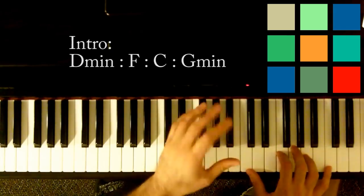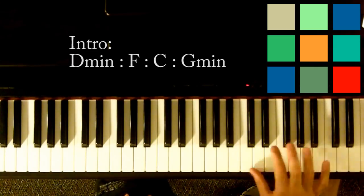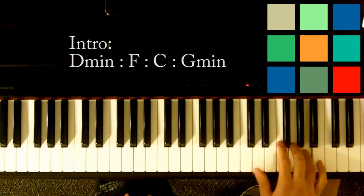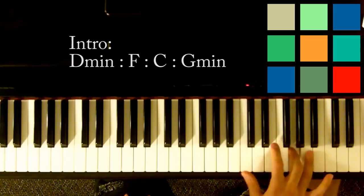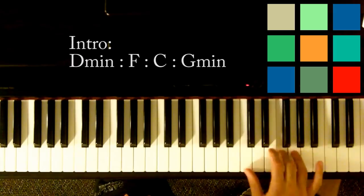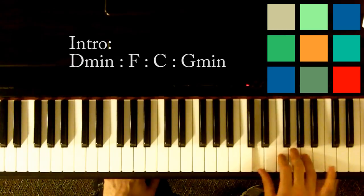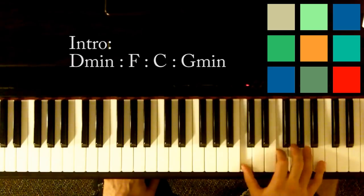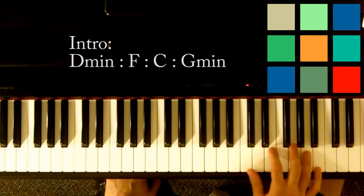If you want to play it the right way, the second time you play through that piano part it has a slightly different ending. So the first two parts are normal.